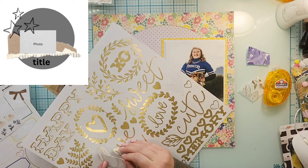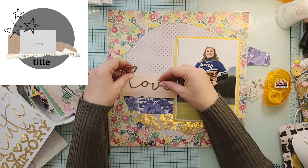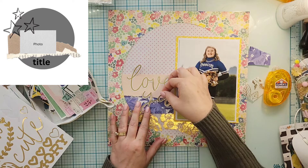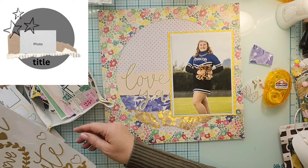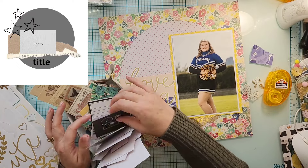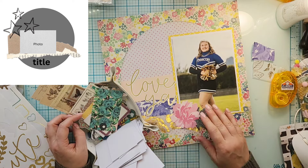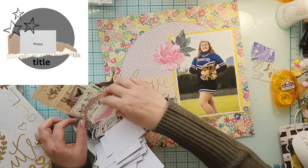Her title goes underneath the photo in the sketch, but again, because my photo is so big there's not really enough space to put it there. So I'm going to put it on the layers to the left-hand side. I'm just going to use this pre-made title from the sticker sheet from Flourish — from the paper pad — and it just says 'Love Ya.' I thought, yeah, that's good!